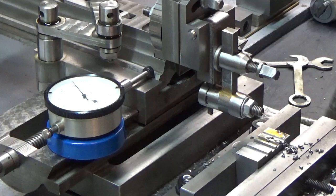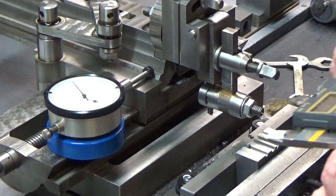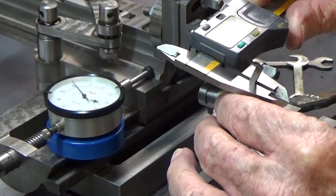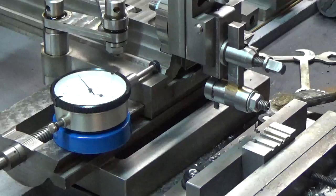Now, as I recall we were about a hundred and thirteen thousandths wide, and we need to go to at least a hundred and twenty-seven thousandths — so that's fourteen thousandths more. Let me set this at zero.